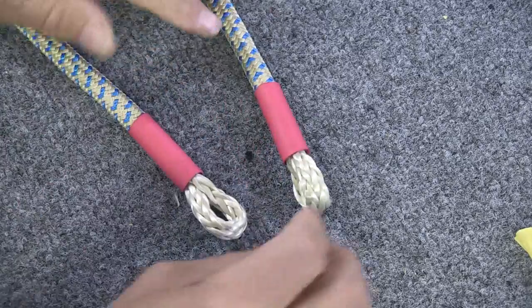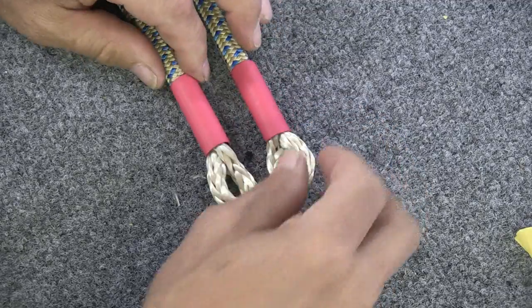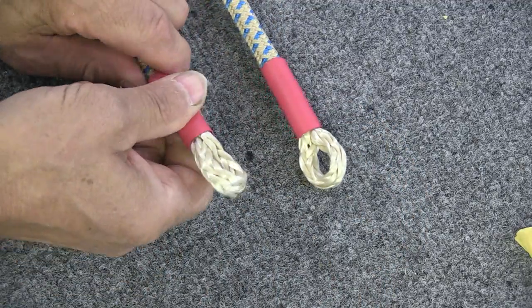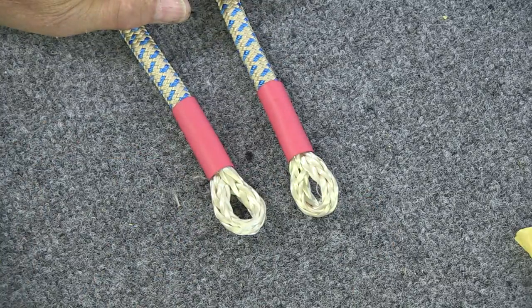Both pieces are now pretty much equal on both sides in terms of their position. We're ready to shrink the heat shrink tubing and do the whip lock — I'll cover that in a separate video.